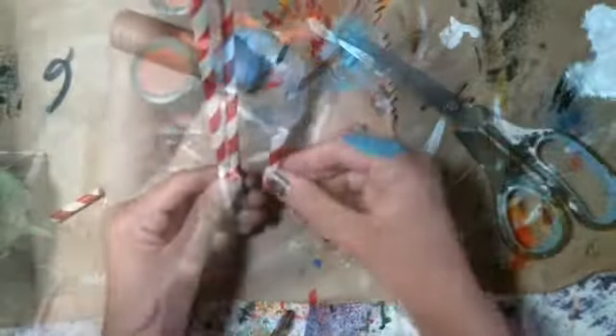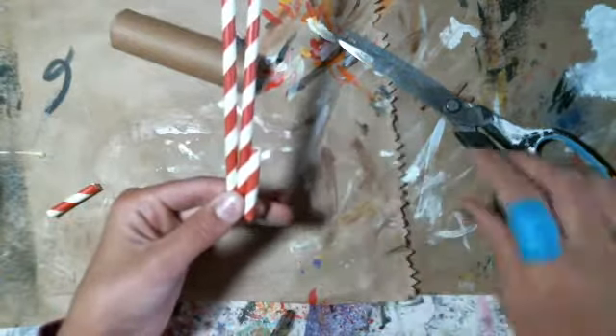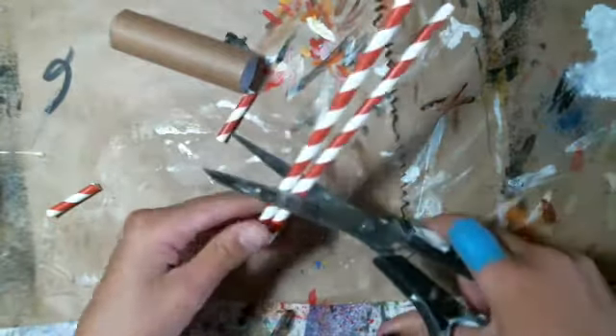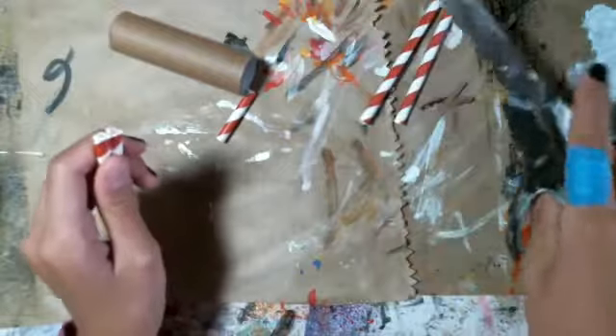I'm measuring with my other legs to see how long they should be. Then I put the scissors like this and cut. Now we have just enough for the antlers and the neck.